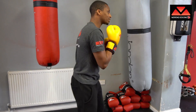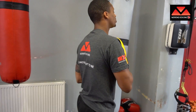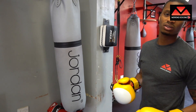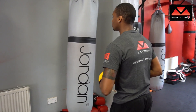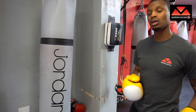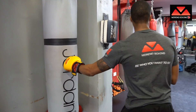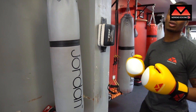Once you're feeling nice and loose, we're going to work for speed. Let's say you did four rounds, one minute each, of just warm-up at 40% power. After that, we're going to increase to speed — staying at 40% power but throwing as fast as you can.